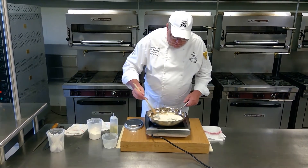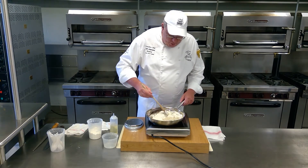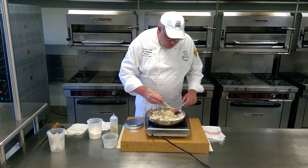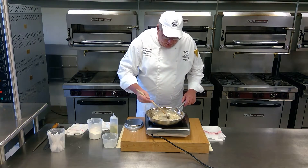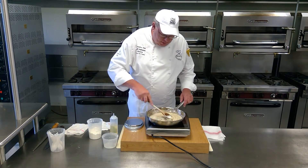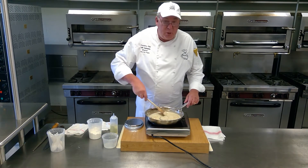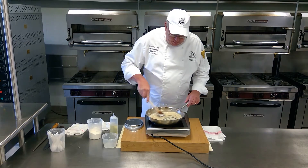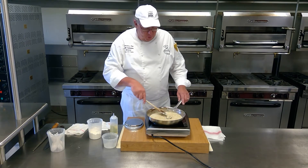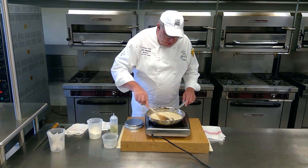I'm going to mix this all up together. I'm using a wooden spoon because a lot of times, if you go to make your roux and you don't have a stainless steel pan like I do — if you have a regular sauté pan — if you use a whisk, a lot of times that roux will end up turning gray. So I'm using the wooden spoon. I love to cook with a wooden spoon anyway; I think it's a little bit more versatile. So with the wooden spoon, I'm mixing it all up really good.